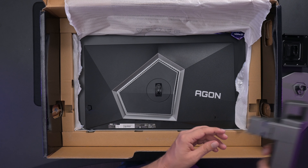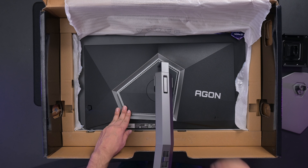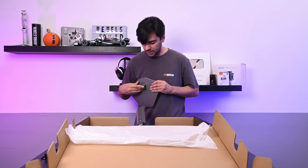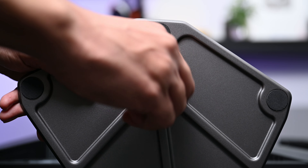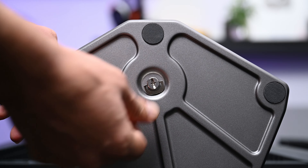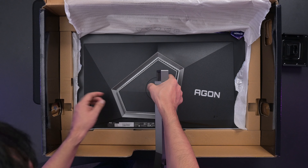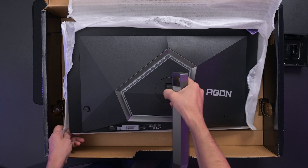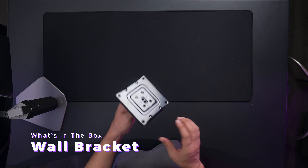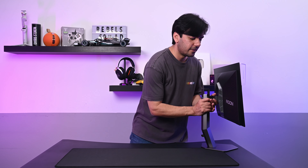Let's figure out how to install all of this. It's pretty straightforward — the arm goes in here, you can hear the click, it goes in automatically. Then we attach the base. There's a screw at the back so you can just tighten it. Once you're done, make sure it's secure and you can pick up the monitor. This part is the wall bracket so you can mount it to the wall as well.